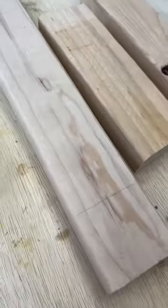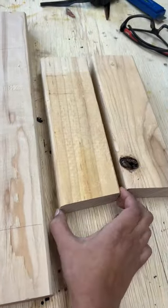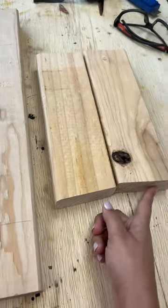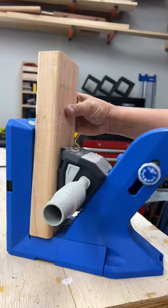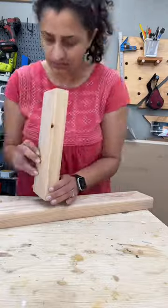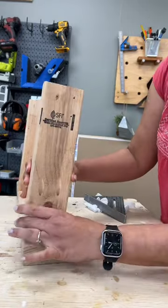I was tired of these sawhorses laying around so I picked up a few pieces of scrap 2x4s. I've got one 20-inch piece and two 9-inch pieces with one end cut at 5 degrees. I made pocket holes on the end that is cut at 5 degrees and attached it to the long piece using wood glue and pocket hole screws.